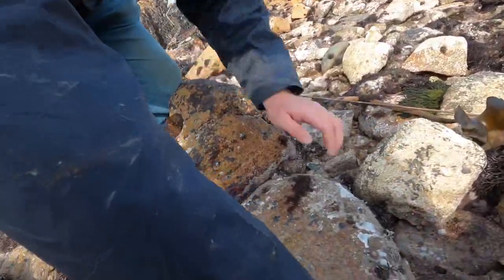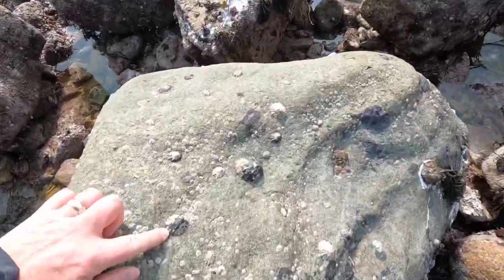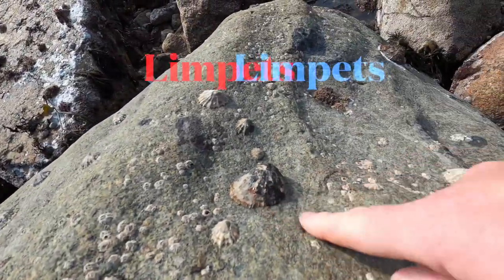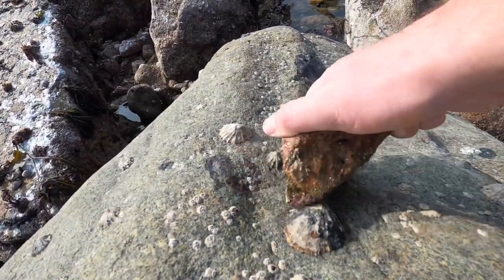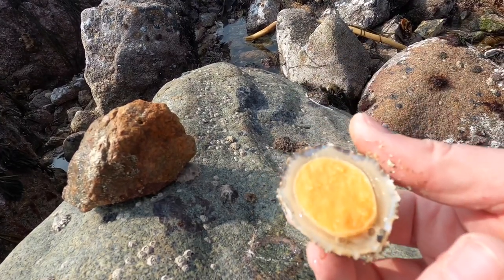Amy thinks there might be something underneath this rock here. A couple of crabs — we'll use them as bait. And there's just a couple of limpets here that we're going to smash off with a rock and use as bait as well. These are limpets — they're really hard, they stick to the rocks really hard. You have to give them a good old bash. But you can use them as bait.